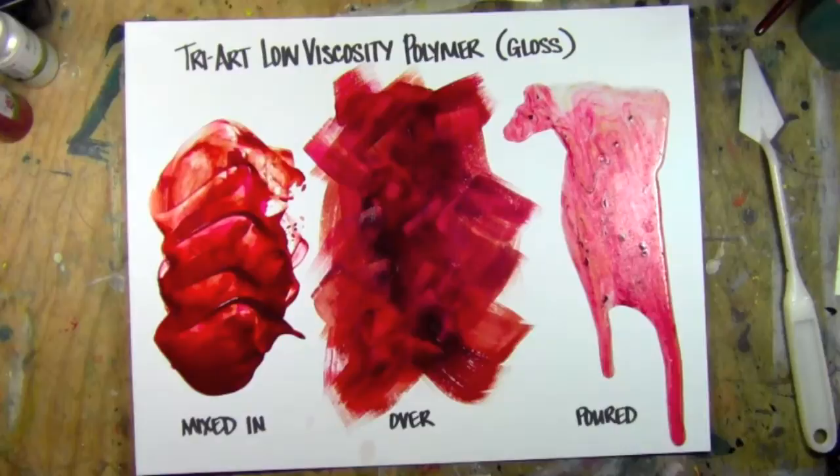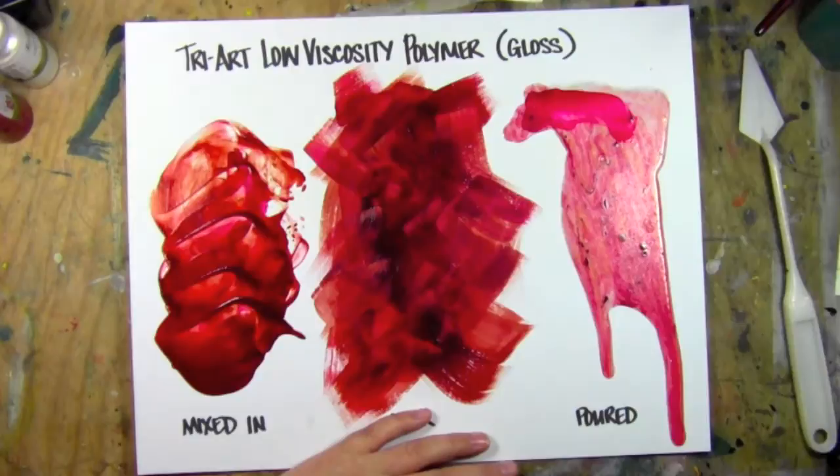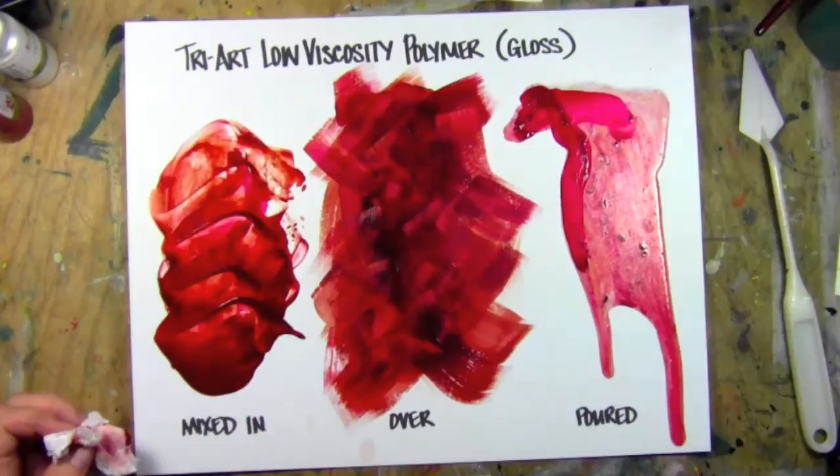Hi, this is Leslie Davidson with TheArtistIsEntrepreneur.com and today I'm going to show you TriArt Low Viscosity Polymer in gloss. Essentially, Low Viscosity Polymer is a fancy-dancy name for pouring medium.